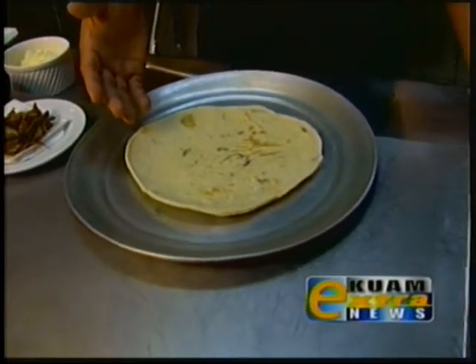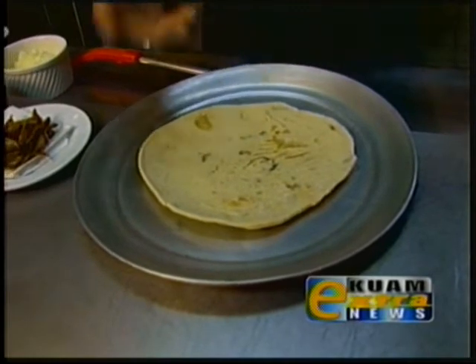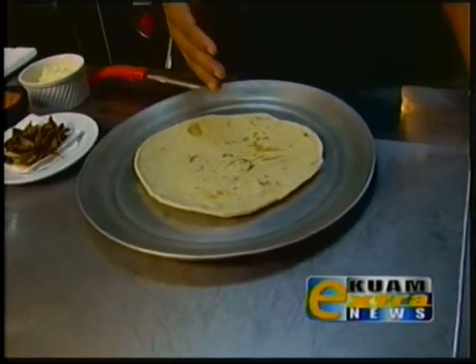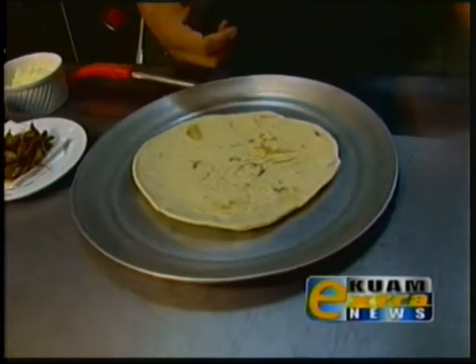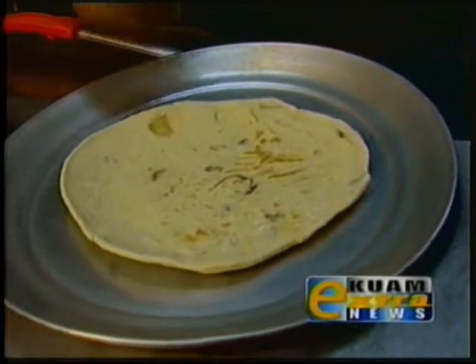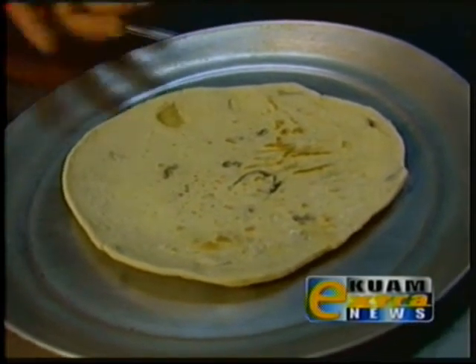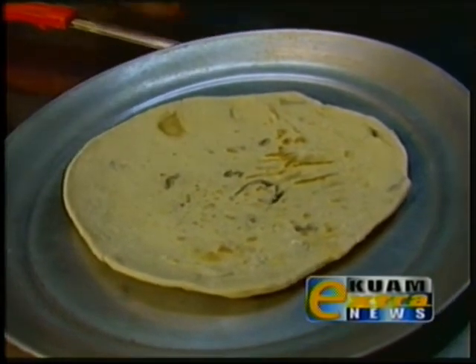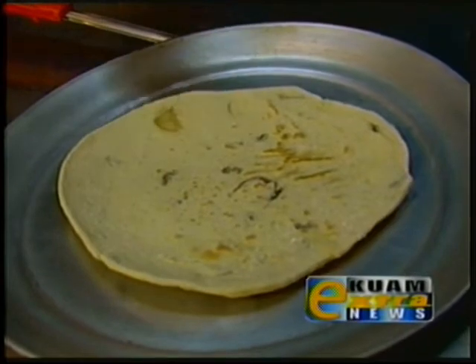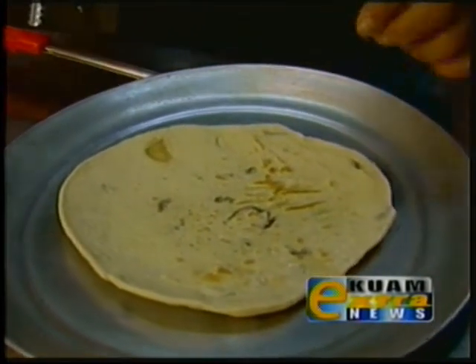Like grandma used to make, we've incorporated some fresh basil and some sliced olives to give it a different flavor. When you eat it, it tastes just like flour tortillas, but with a little bit of basil and olive — it makes the best pizza crust, so you've got to try it.